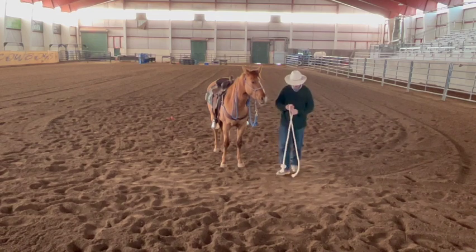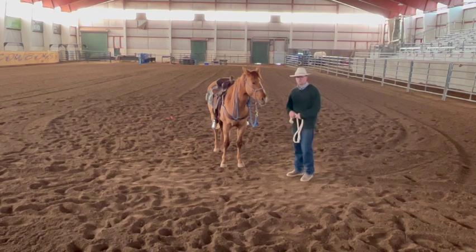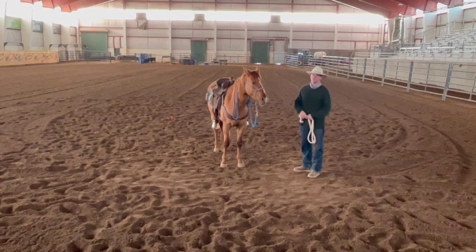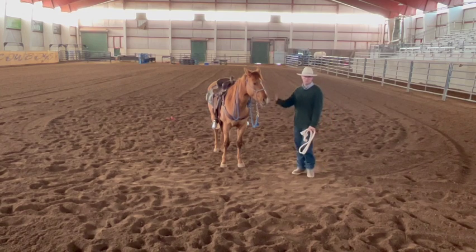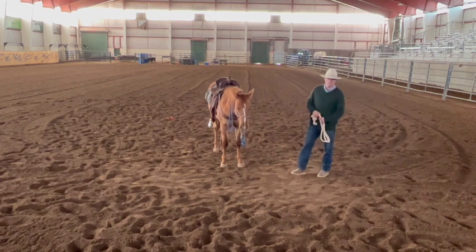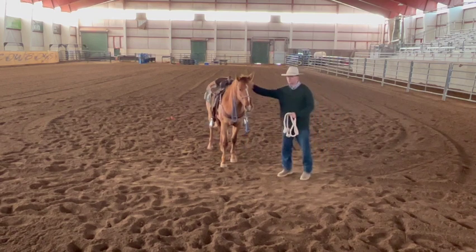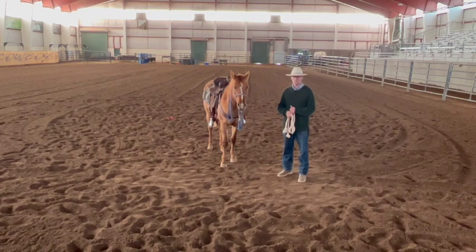Hobbling is one of those things that should take as long as it takes — have a very long-term goal. If you're not going to own this horse for a long time, do some of it but not all of it. It's better to give a good foundation on a little bit than to hobble them and let them learn to run in hobbles or tie them all day until they get bothered. Hobbling really matures a horse, and every good using horse should know it. If you liked this video and want to see more, please like and subscribe to the Startup Cowboy channel.